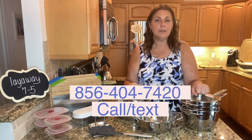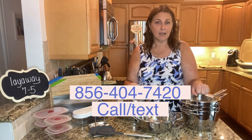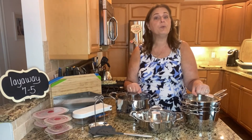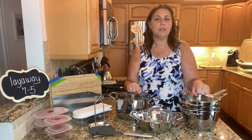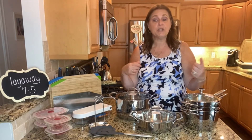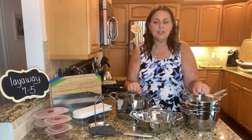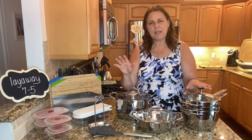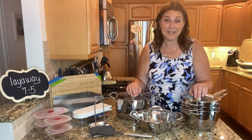So reach out to me — Linda Bradley at MyPrincessHouse.com — or text me today. My text number is 856-404-7420. I can make up a personal set just for you. If you give me your wish list, I'll make you your own package. I can change the layaway payments and switch some things depending on what you're asking for.